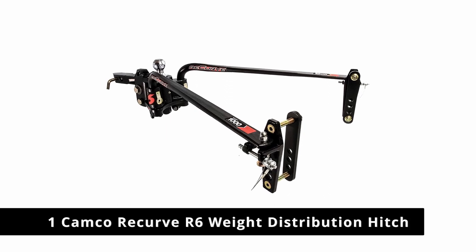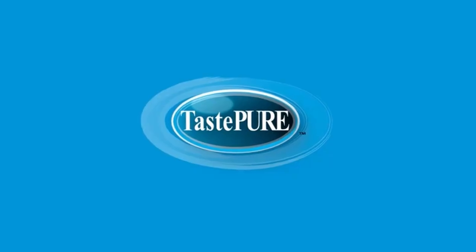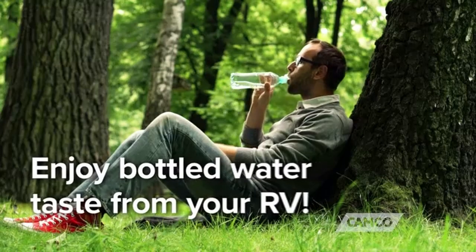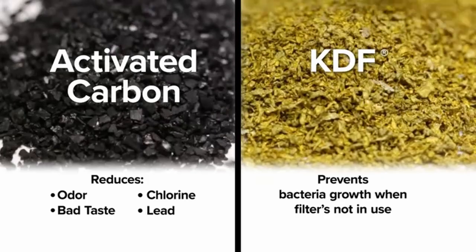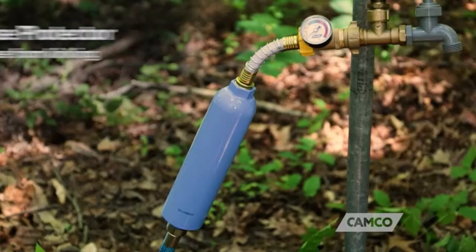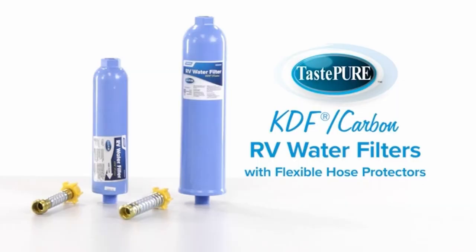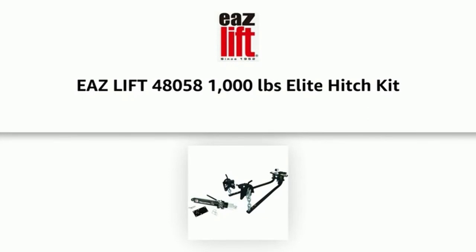Number 1: Camco Recurve R6 Weight Distribution Hitch. The Camco, makers of Ease Lift, Recurve R6 Weight Distribution Hitch is a round bar type weight distribution kit with a 1,000 pound tongue weight and 10,000 pound GTWR. This kit comes with everything you'll need to put the hitch on your truck or SUV, including a hitch ball and cover. It's designed to have the advantages of a round bar weight distribution hitch without the low clearance issues, and uses trunnion-style brackets.